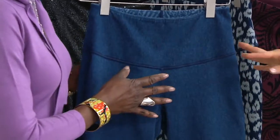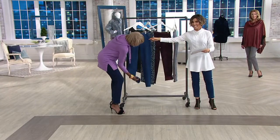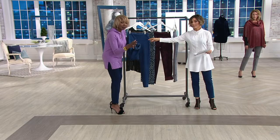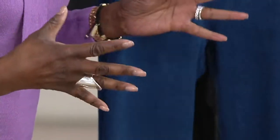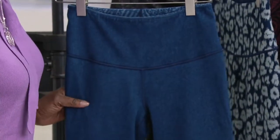Let's go over the washes. This is what I'm wearing — it's called Midwash Aztec, and that reverses to an Aztec print. Now ladies, it's a single ply, not double ply. The only thing double ply is going to be the tummy control. So you've got that light, fabulous feel of a denim with that great feel to it. That's again called midwash.